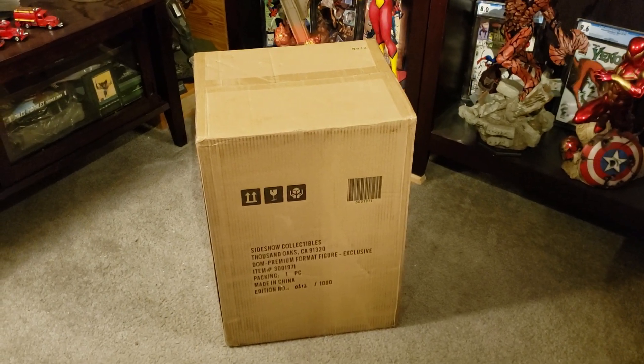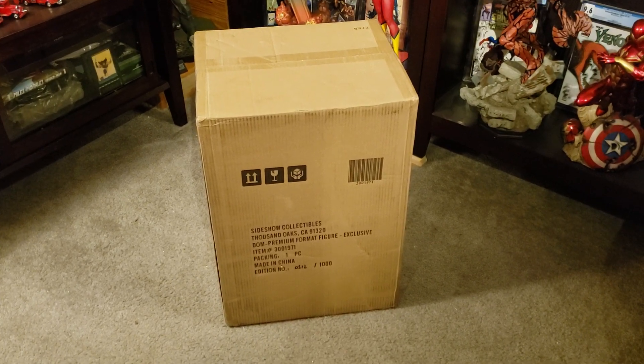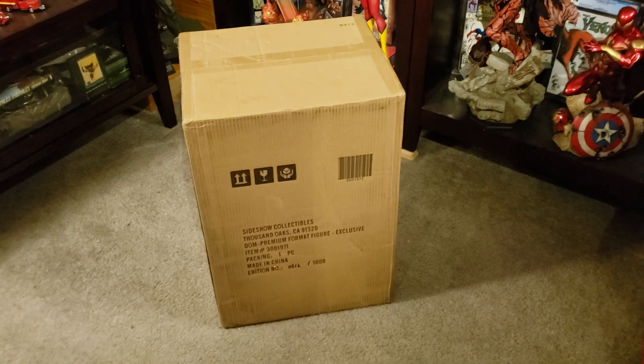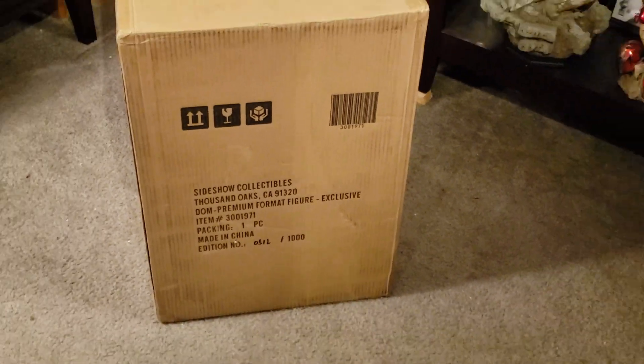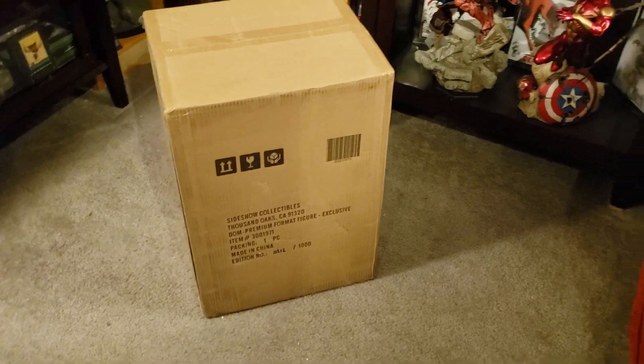Hey YouTube, MakeMyMarvel here with a statue unboxing and review. This is the Sideshow Domino Premium Format, the exclusive. It's an edition size of a thousand for the exclusive, and I want to say it's number 512. The first number's a little hard to read, but let's get it open and take a look.